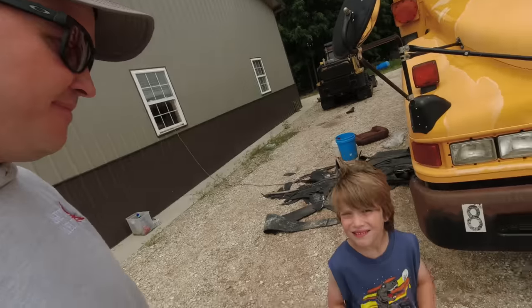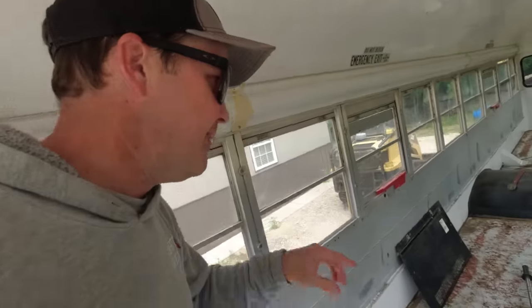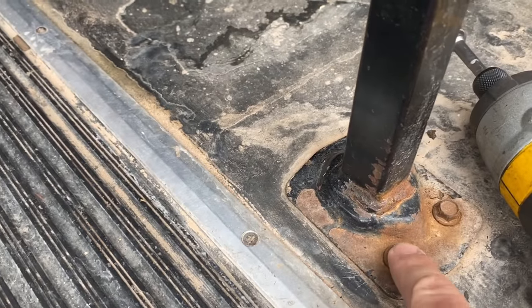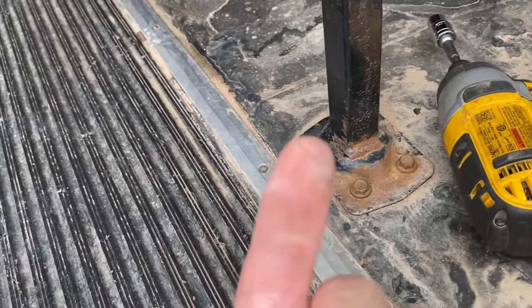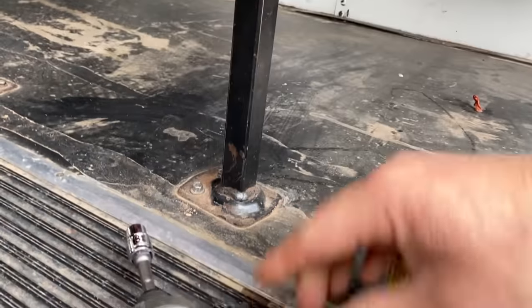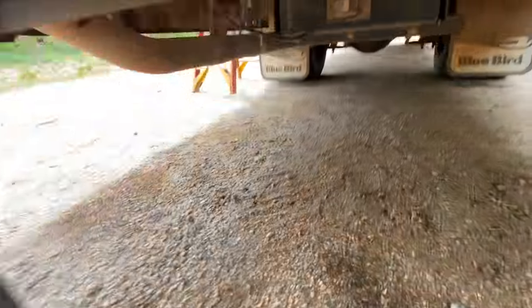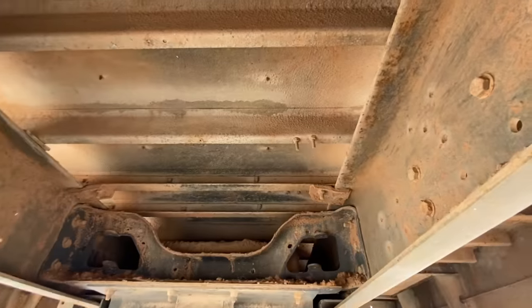He did an excellent job. This is my youngest son, AJ. The first thing they did after we drove it home was pull the seats. I think this is a 53-passenger bus. The seats were actually through-bolted — we discovered they have nuts on the bottom side. On most of them, you're going to need somebody under the bus holding a wrench back up on the nuts.